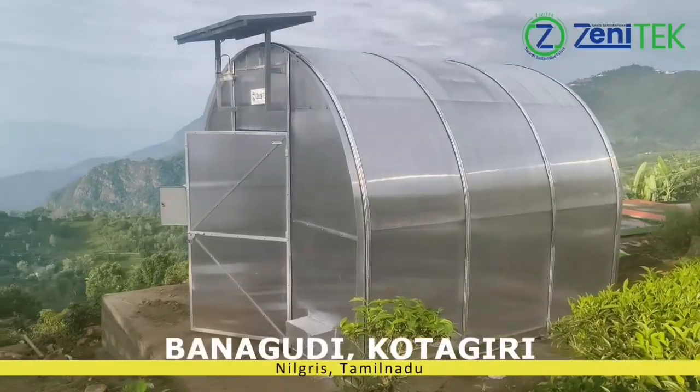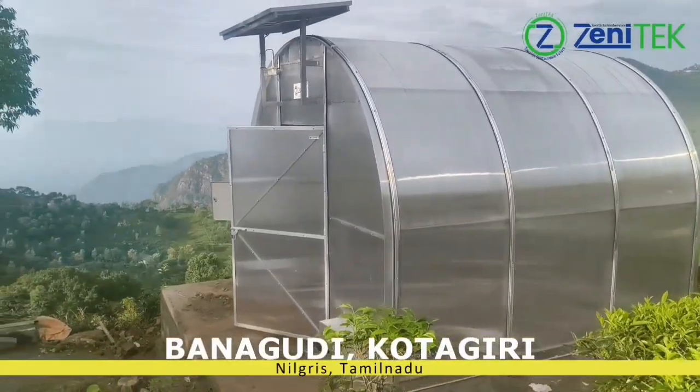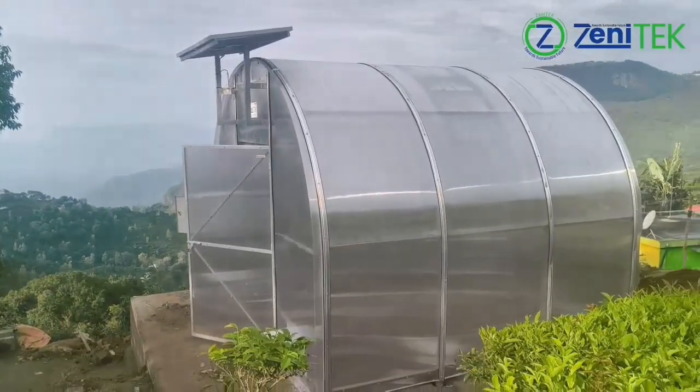Our unique dome-shaped design supports both floor drying and tray drying, offering flexibility for a wide range of crops.